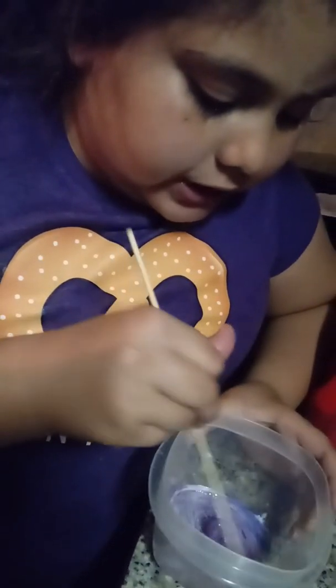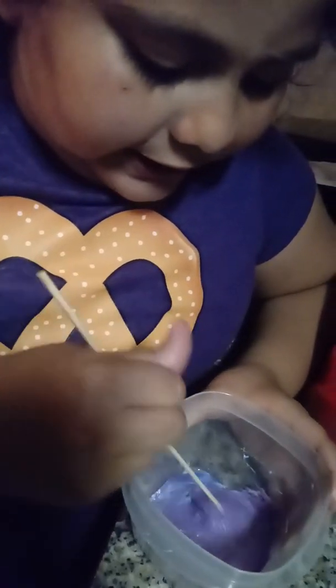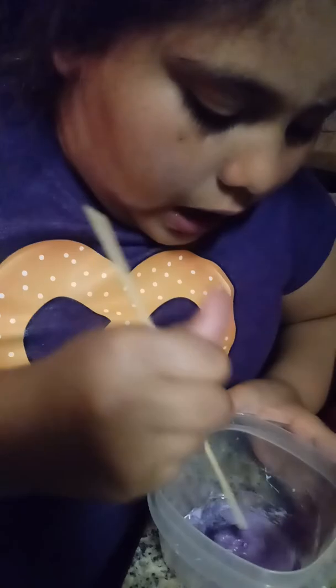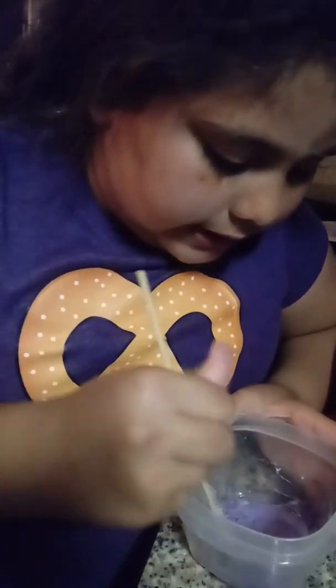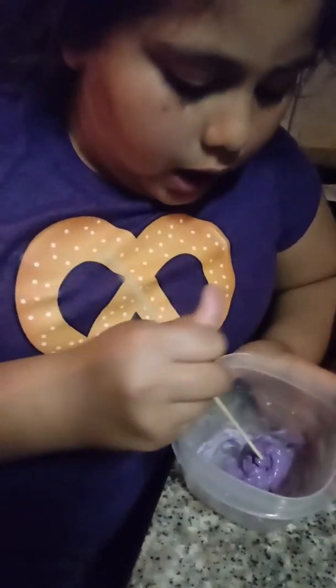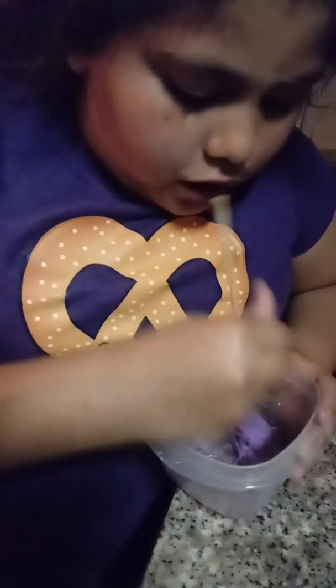Keep watching to see how this slime is going to turn out. Right now it looks like just chunks, but after a while when you keep stirring it up, it will come together. When you can see in the container that it is not sticky anymore, it's done. Mine is still a little sticky on the bottom, but it's starting to get unsticky.